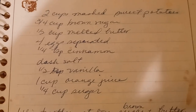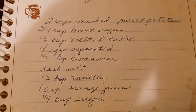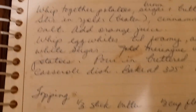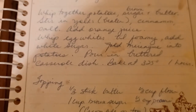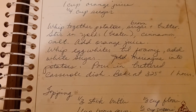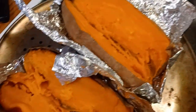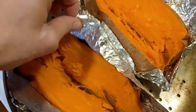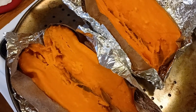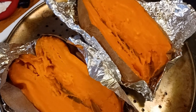I want to take you quickly through this recipe. Here is the list of ingredients — I'm doubling this recipe. That is the casserole part, and at the bottom is the topping you put on it. This is not the sweet potato casserole with the marshmallows on top, which I'm not a fan of. I've been baking these two very large sweet potatoes for several hours this morning.